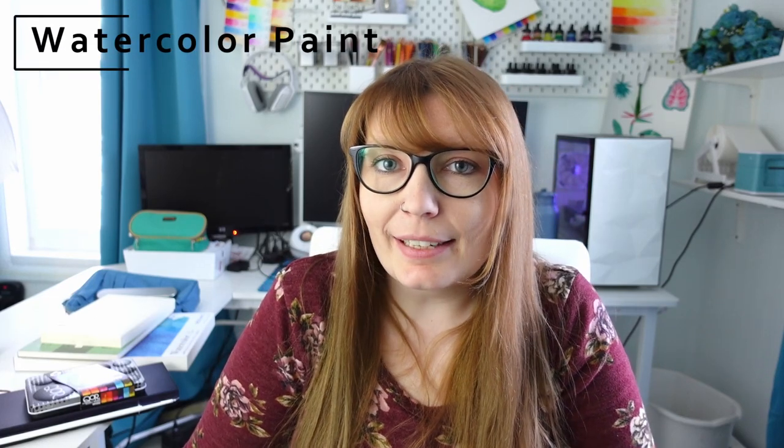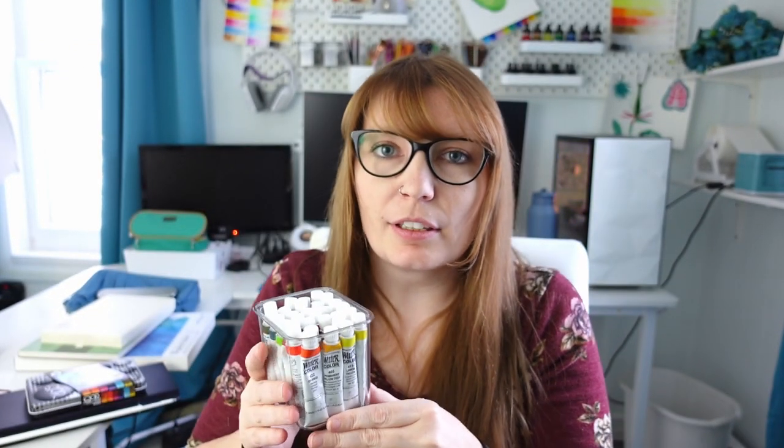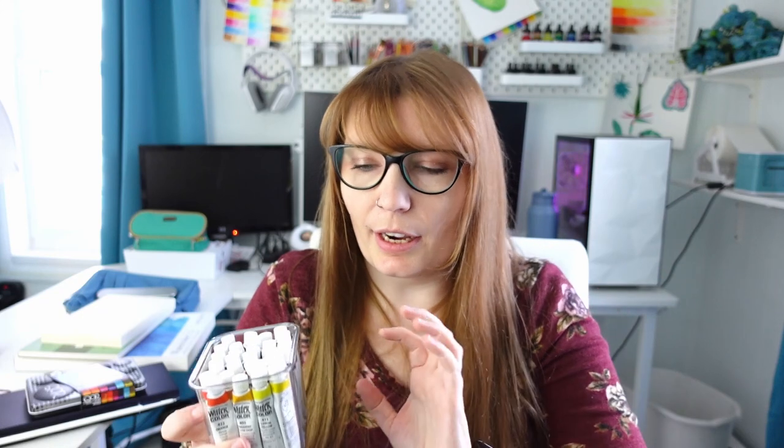Now let's talk about some paint. The first paint set that I ever got was the Sheenhan Professional watercolor set, and this is actually a student grade even though it says it's professional — their professional grade is called extra fine watercolors. But anyway, the Sheenhan Professional set of watercolors is a student grade paint that I started out with and I used them for a very long time and I really enjoyed using them.